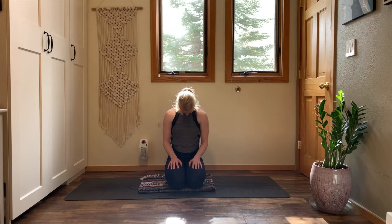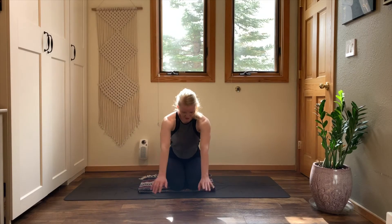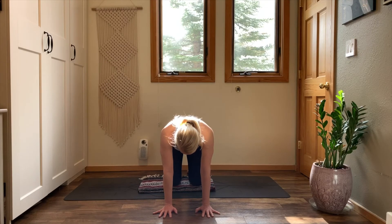Bring your chin to your chest, then place your hand to your forehead — support yourself up. Take a deep breath in. Exhale, release your hands out in front of you — tabletop position. Stack your shoulders on top of your wrists, hips on top of your knees. Take an inhale, reach up to your upper back. Exhale, push your hands into the ground. Take a deep breath here.